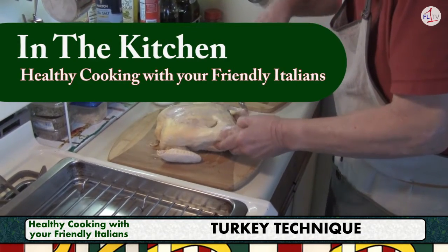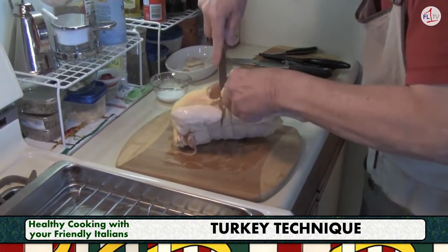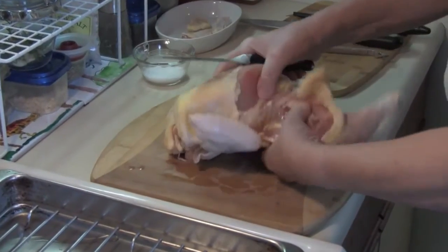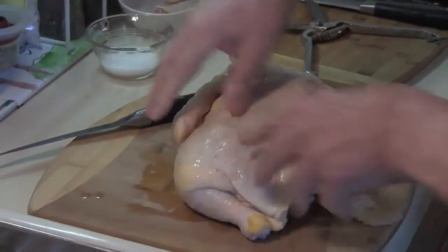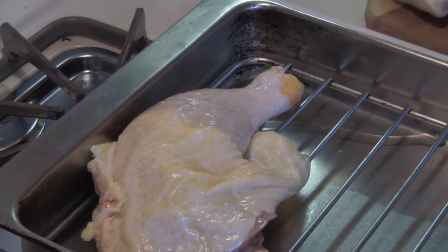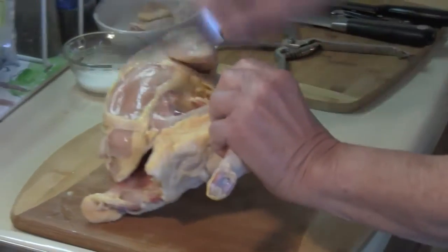Here is the turkey. What I'm doing first is I'm going to cut off the thigh and the legs on each side. If you get down the bone and then just pull it back, it's really very, very easy to get that thigh and leg out in one fell swoop. So we'll do one side and then the other. I'm going to put them in a pan on a roasting rack, and you'll see why — this roasting rack is going to go into the refrigerator for up to 48 hours.